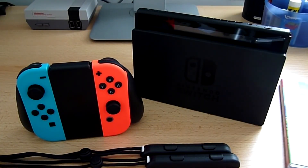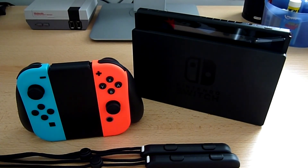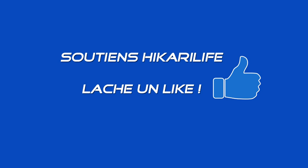Voilà pour le contenu, on ne va pas faire plus long. Le temps de configurer tout ça, je vous ferai peut-être un petit retour sur les menus pour voir à quoi ça ressemble. Après il n'y a plus qu'à jouer et tester. C'était tout pour ce unboxing, merci de l'avoir vu et je vous dis à bientôt pour une prochaine vidéo, salut !